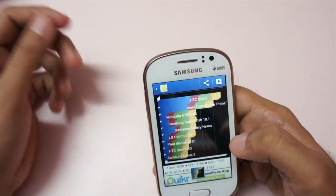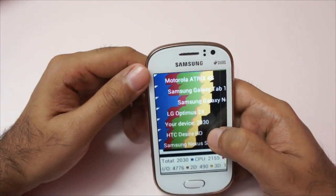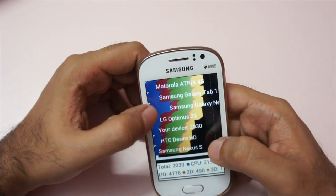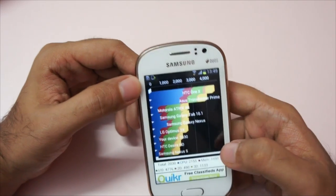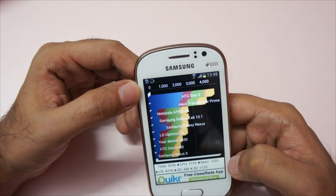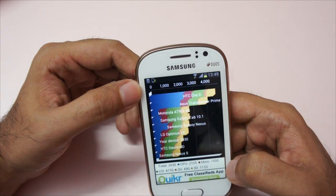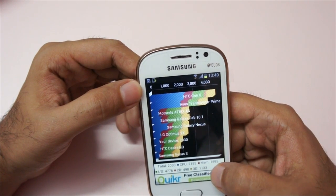Here are the Quadrant scores. We got a total score of 2030, which is nothing spectacular but nothing bad — it's an okay score for a 1 gigahertz single core processor. Breaking it down: CPU scored 2155, memory is 1595, IO is 4776, 2D is 490, and 3D is 1133.